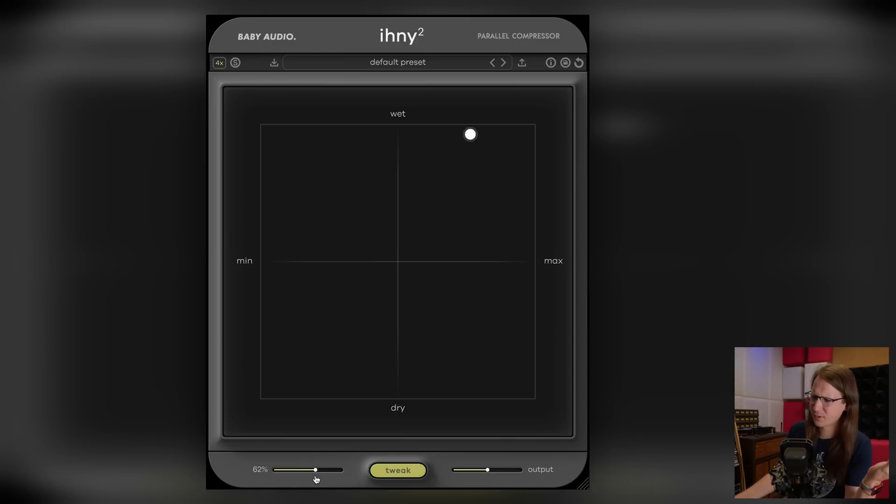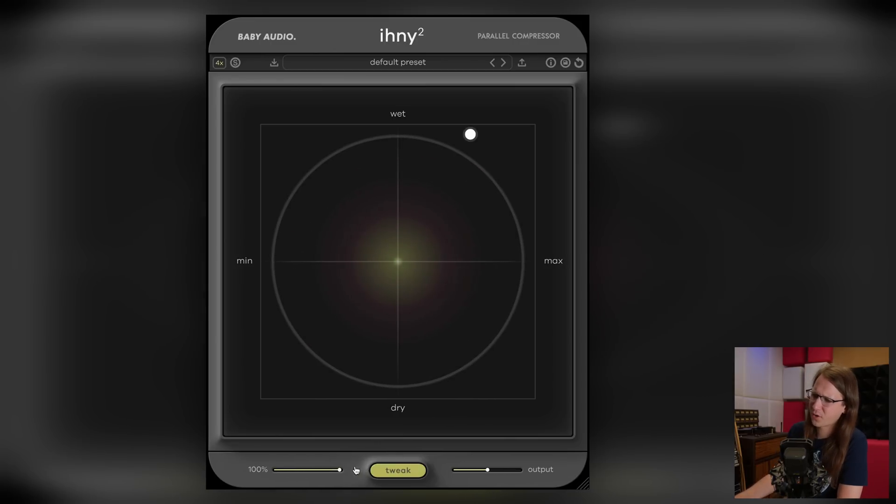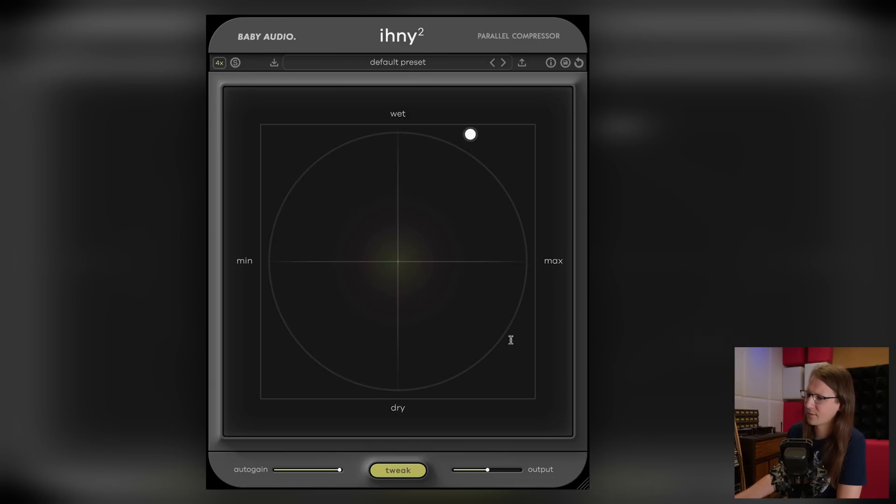The only thing I would like to see is more auto gain range. I had it at 0% because it works the other way around, weirdly enough — if I turn auto gain all the way to 100%, it's overloading, and if I turn it to 0 it seems to do more gaining back. I would love to go to minus 50 or whatever, because it still sometimes clips a little bit.